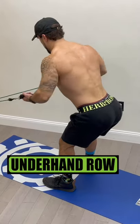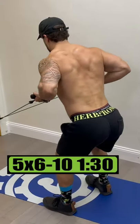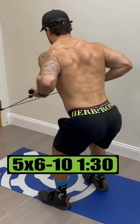Exercise 1 is low underhand rows. Do 5 sets of 6 to 10 reps, resting 1 minute and 30 seconds.